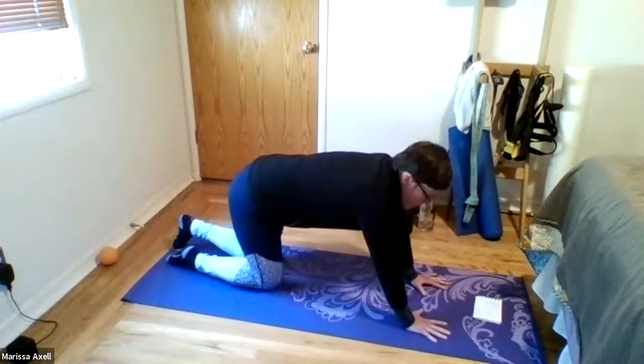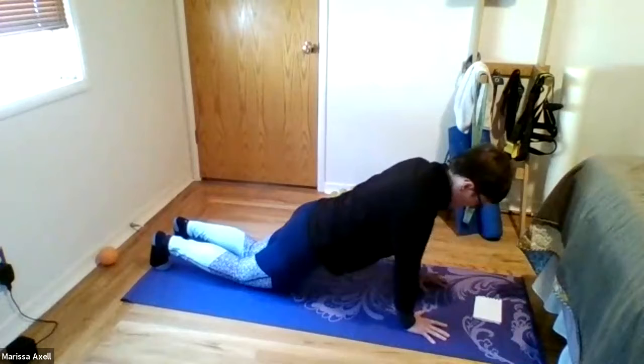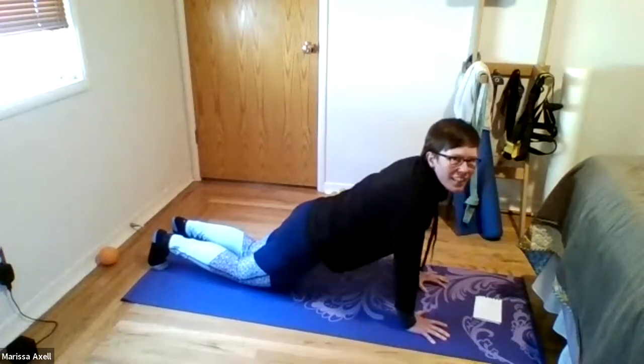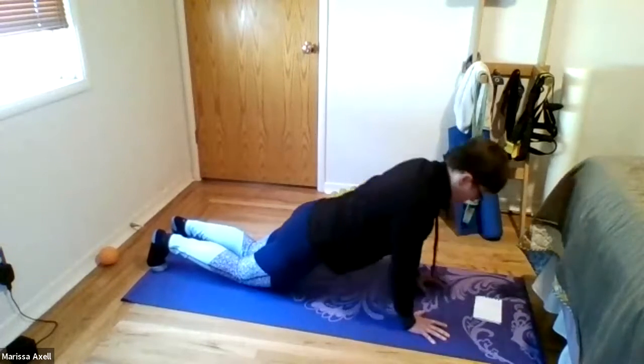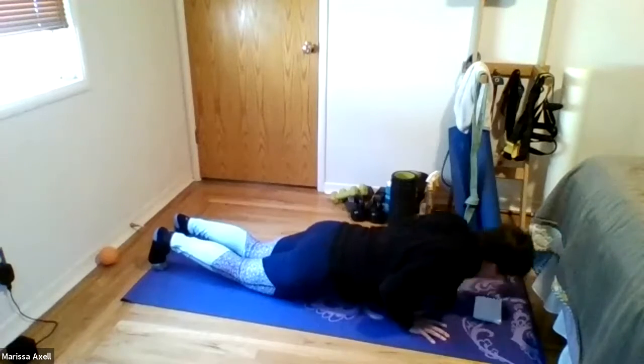All right, ready? And begin. Six, five, four, three, two, and one.